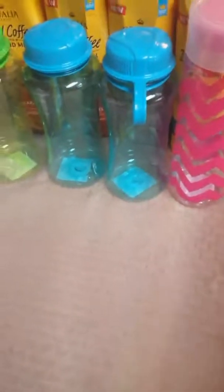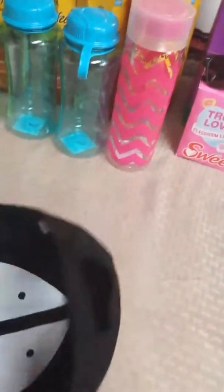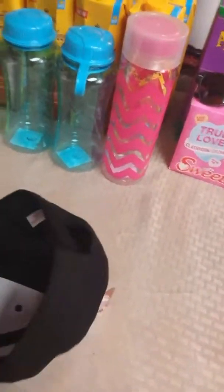One more item from Walmart — I already have a pink hat but I wanted another one. I got this black baseball cap for $2.97, just a simple plain hat with a velcro closure in the back. For those days when it gets really hot I can just fold it up and throw it in my backpack, and when it gets hot I can throw it on.